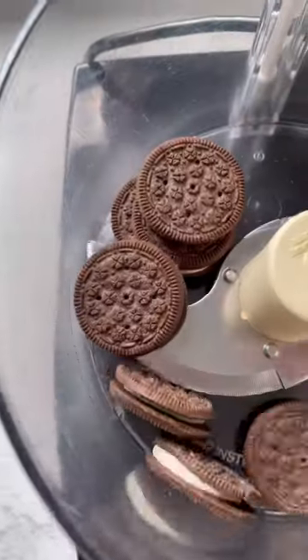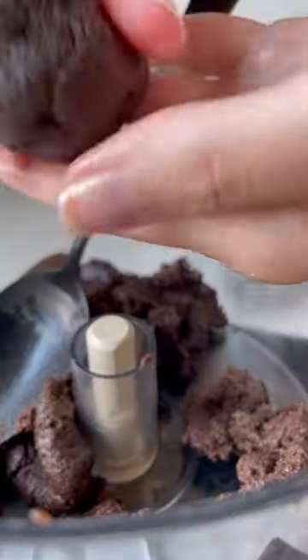Did you know that you can make Oreo truffles using just three ingredients? You'll need Oreos or any chocolate sandwich type cookie, cream cheese, and melted chocolate.